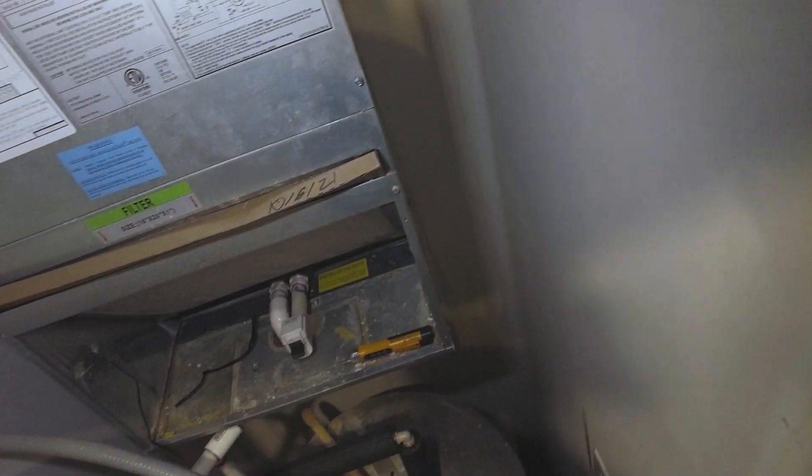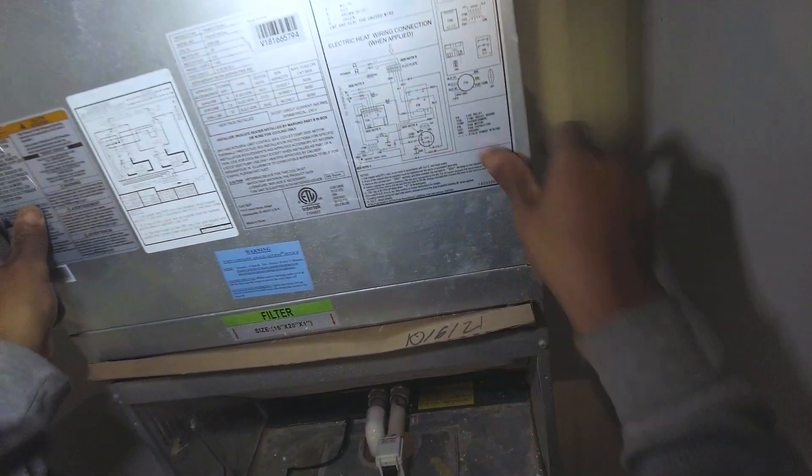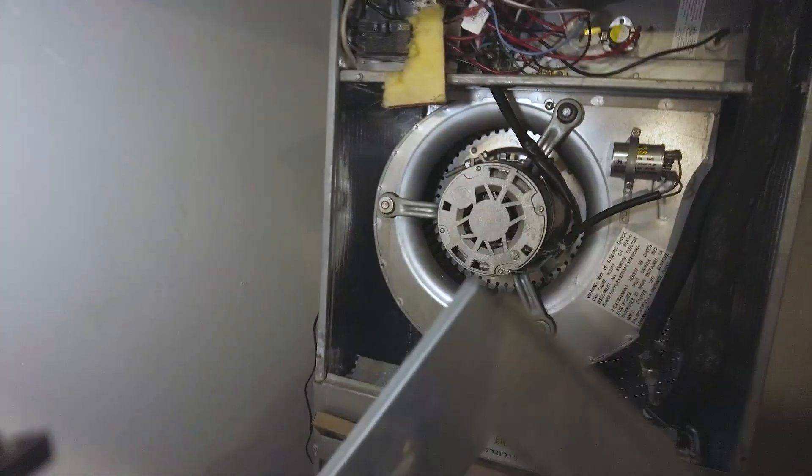Alright, welcome back. This here is a straight heat strip air handler. The issue is it's just not getting any heat, so let's check and see what we got going on.